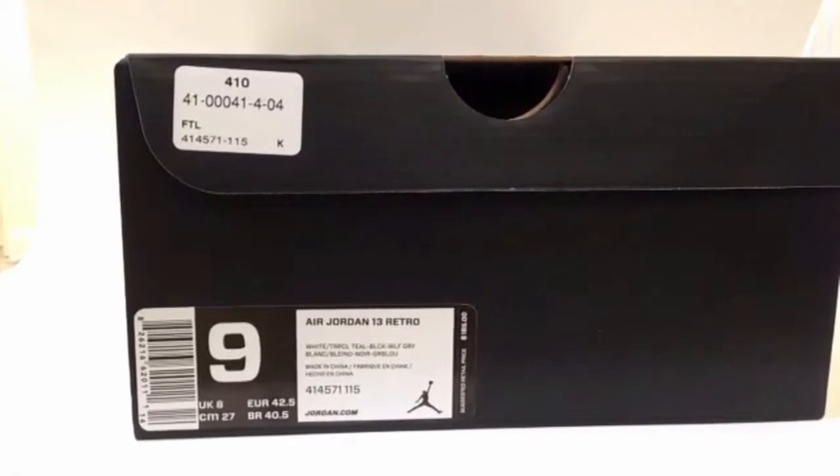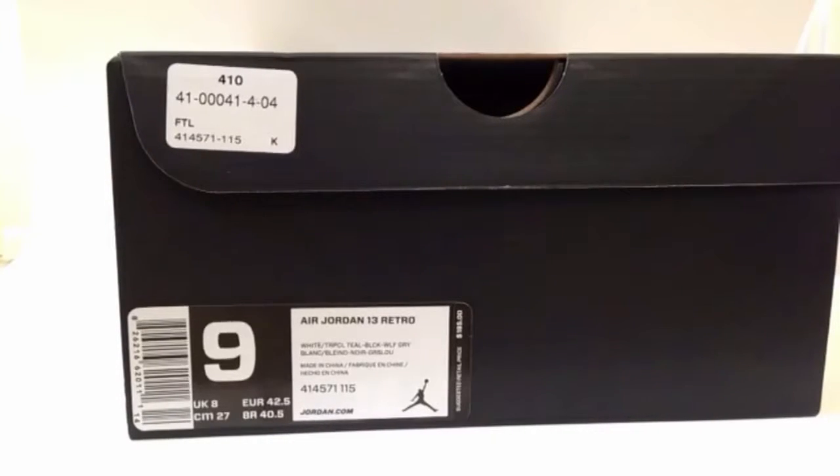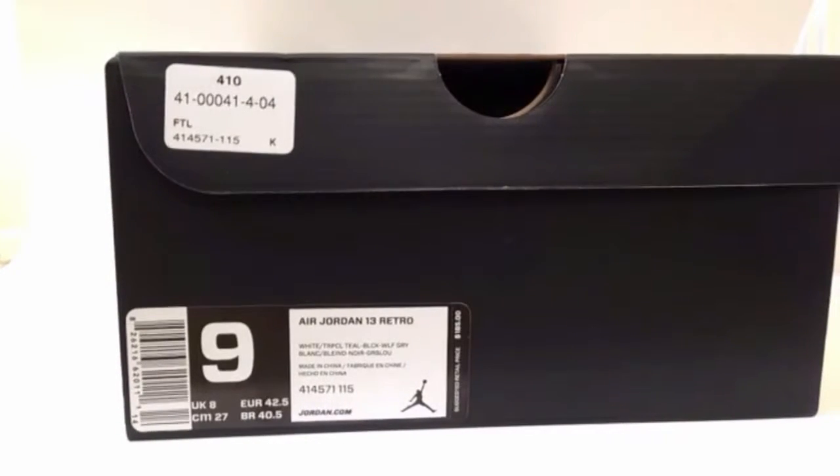Hey guys, what's up, this is Devin here and today I'll be doing a sneaker review. The sneaker is the Air Jordan 13 Retro — it is the Baron — and the retail price is $185 plus tax. So yeah guys, let's get started on the sneaker.